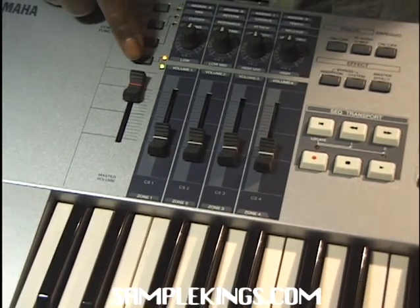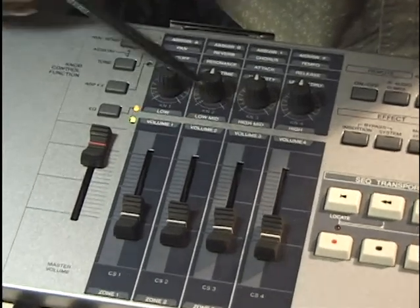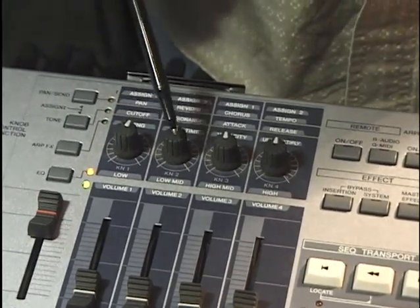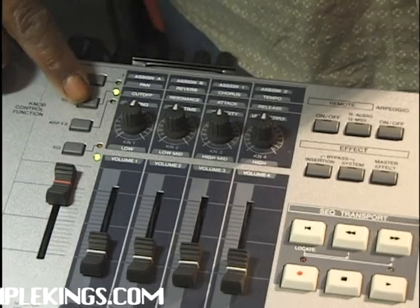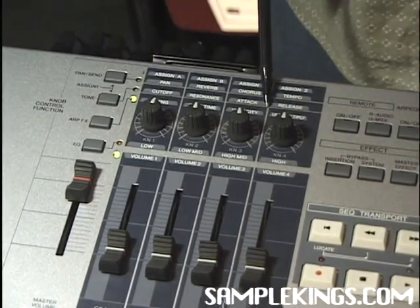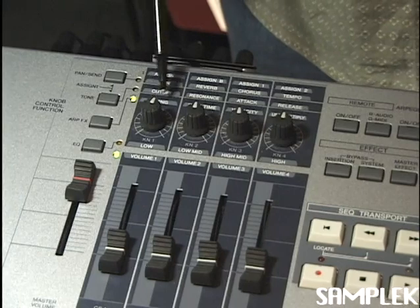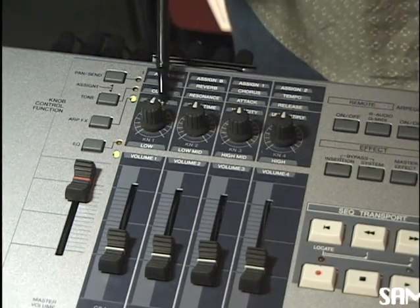I can press this button right here, and now it activates the low, low mid, the high mid, and the highs — this is for the EQ. For that particular sound I might choose to edit, and that has to do with these four knobs. We can also press tone here and press arpeggio effects, and we can add some arpeggio effects with these knobs. When the light's here, we're in the EQ section; when the light's here, we're in the arpeggiator effects section — the swing, the gate, time, and velocity. Most parameters here are adjusted with these four knobs.